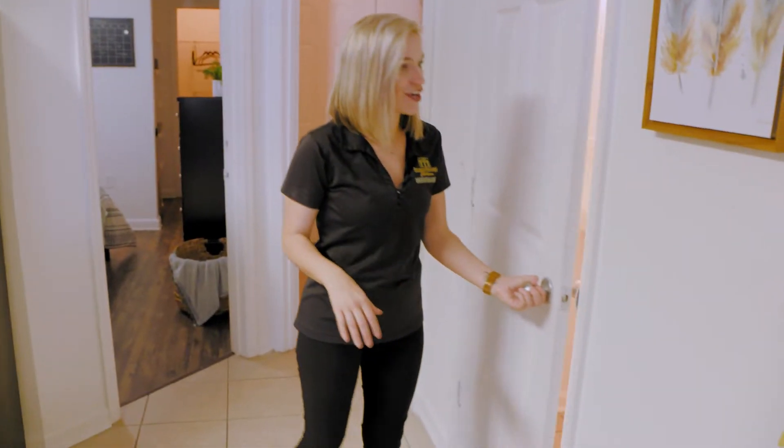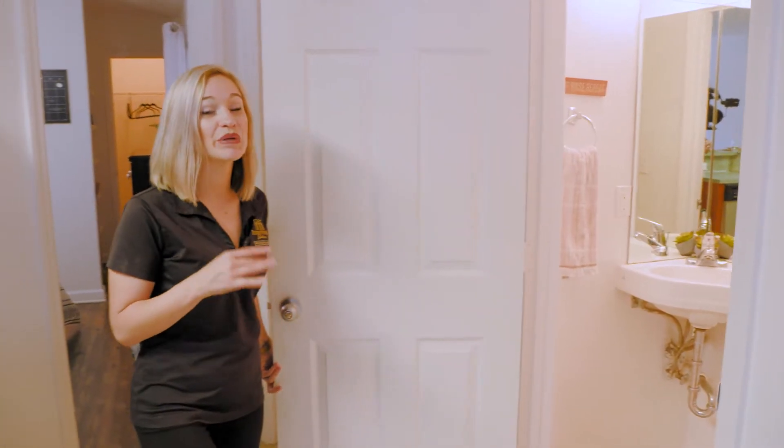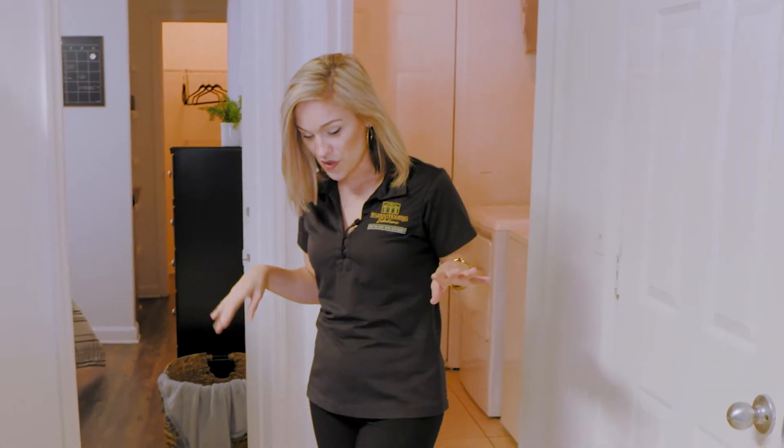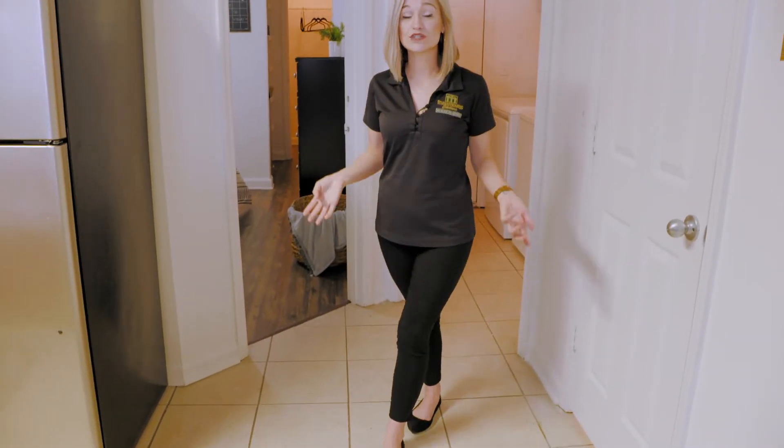Over here you have your half bath, which is perfect for when you have guests over — they don't have to go into any of your rooms. One more thing about out here is that we do have ceramic tile flooring, which is super uncommon in student housing. It's super easy to clean, and especially great whenever you have pets.